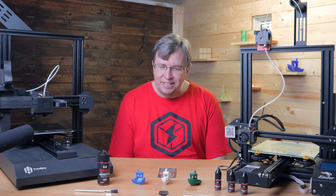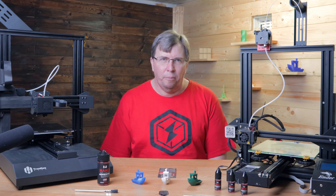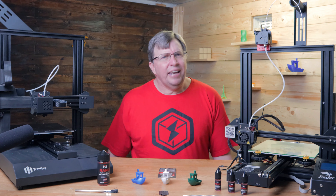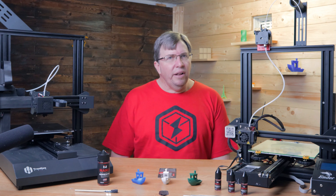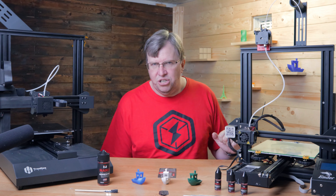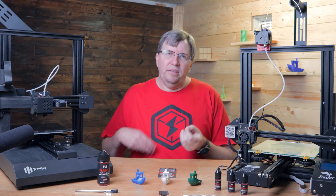I stuck with PLA. PLA prints perfectly on glass and it sticks really well, so I always enjoyed printing PLA and it is my filament of choice. But there are some limitations with regard to heat and things like that, so I need to start branching out and getting some other filaments going such as ABS, PETG, and polycarbonate.